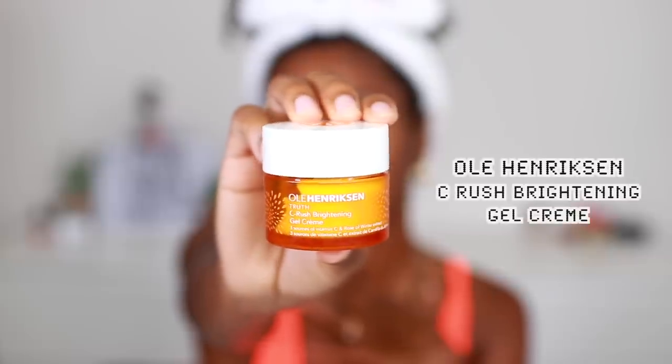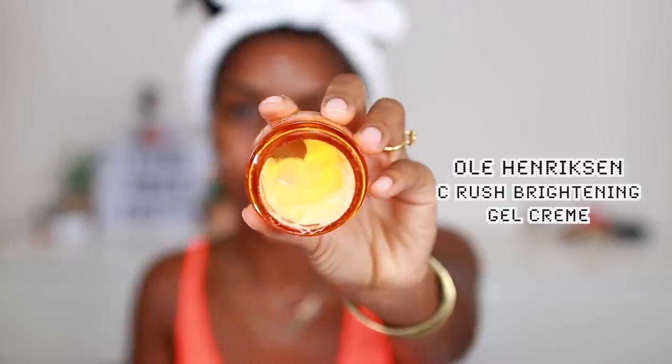For my moisturizer, I like to go in with the Ole Henriksen Truth Sea Rush Brightening Gel Cream. His entire Truth line is my favorite products I've ever tried before, especially for the fact that I just like to glow all the time — I like my skin looking super glowy. I'm going to use just a little bit. It's not heavy at all, and it's super moisturizing and hydrating, but it also has those glow properties. You can already see that, me layering the products — you can already see that glow from within kind of look.